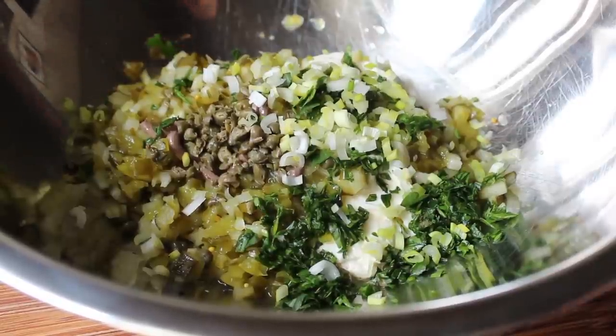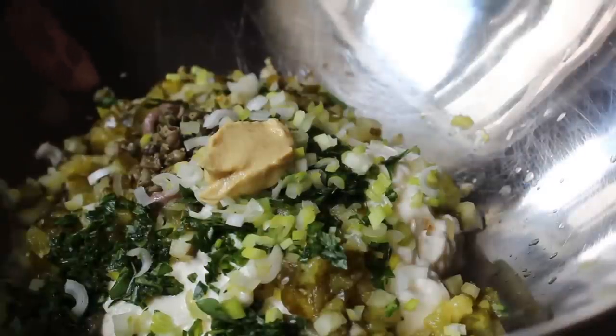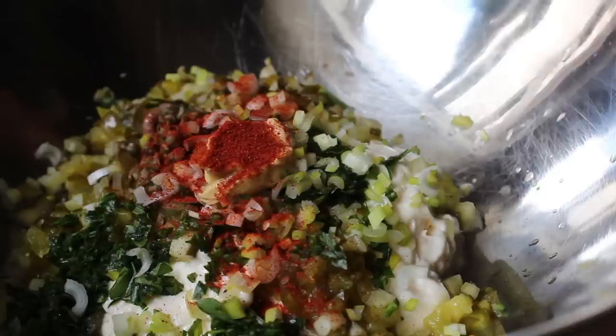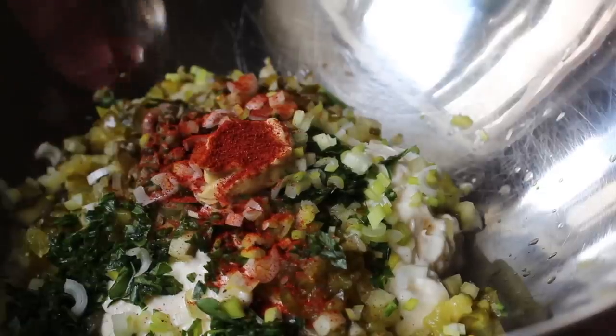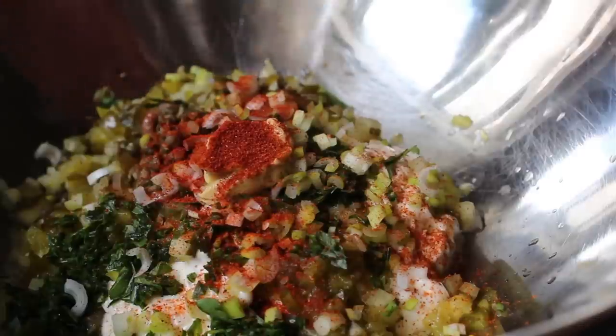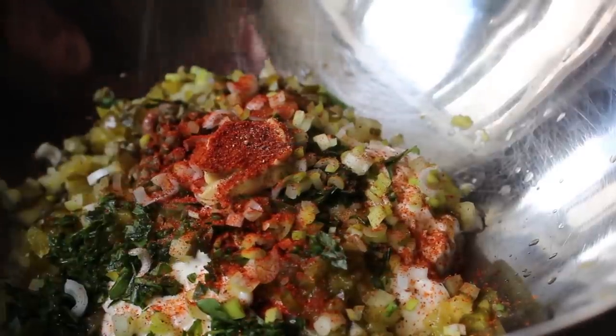A little bit of scallion, and I'm also going to put in a small spoon of Dijon mustard. We're also going to add a little bit of paprika — I don't believe that's in the authentic French version of this sauce, but they do add it to remoulades in New Orleans, and in my experience, if they do it in New Orleans, we should probably do it. We'll also add a little shake of cayenne and a pinch of freshly ground black pepper.